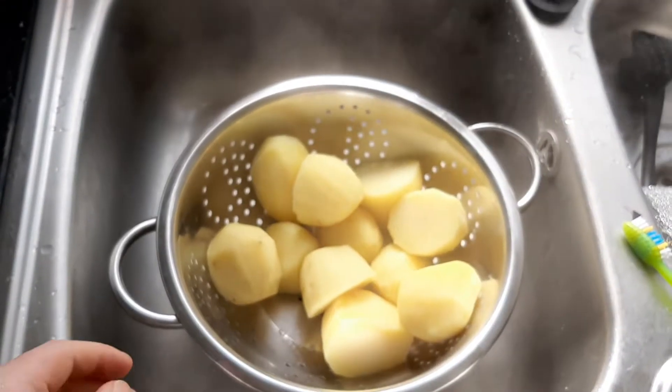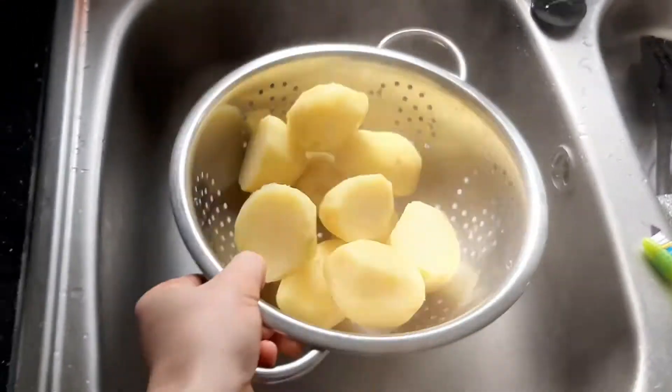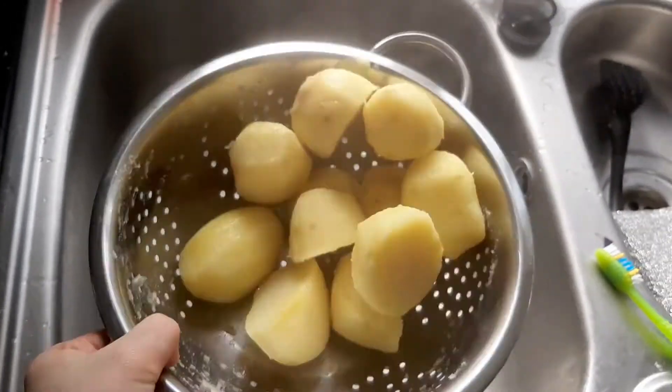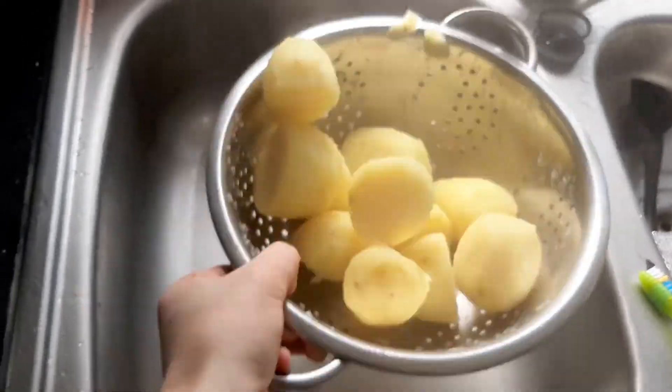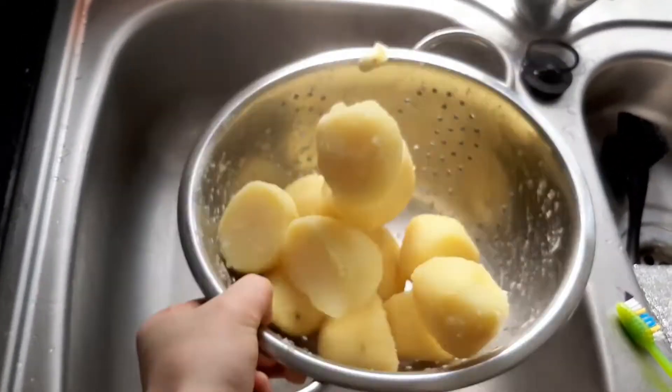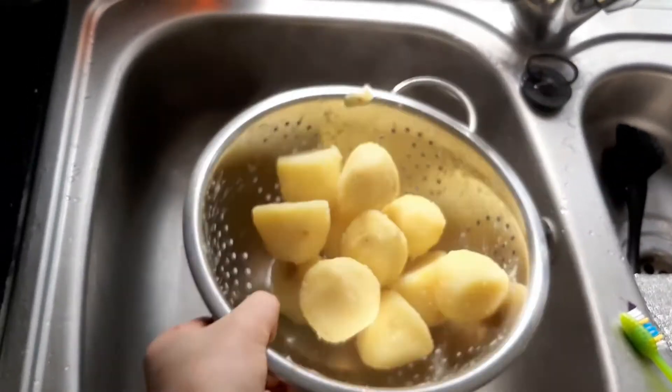Once the potatoes have finished parboiling, we're going to want to drain them and leave them to air dry for about two to three minutes — just don't touch them once that happens. Once they've been parboiled, give them a nice quick shake to start getting those little ruffled bits. You'll start to see after a second or two all those little indents and crags, which when you're roasting them, is going to make them roast really nicely.